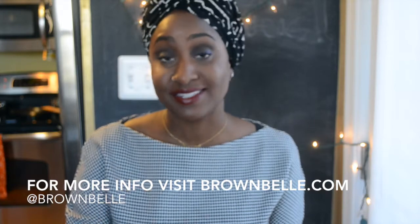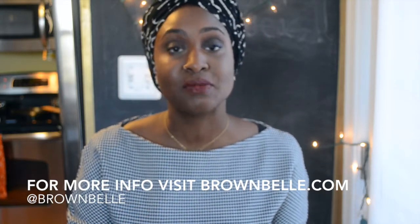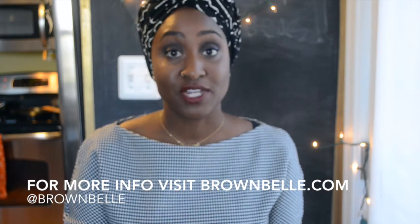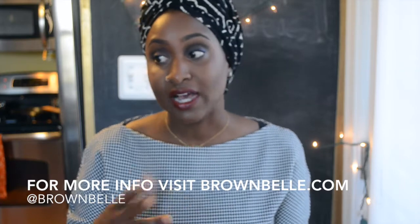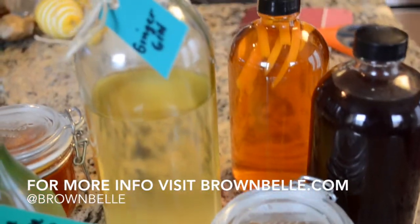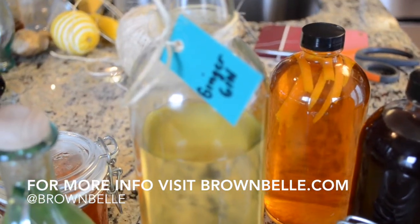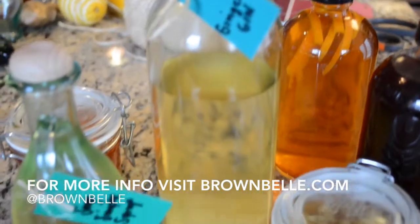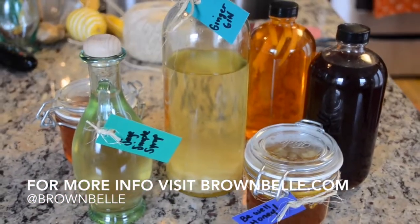Sugar can always be added to it later. Another thing is since this is last minute, most likely the ingredients will still be inside the liquor when you give the gift. You just want to make sure that you tell the recipient that they should continue to taste the liquor. I would say every week shake the contents to make sure that everything is well combined, and once it gets to the flavor that they enjoy, they should go ahead and take out the ginger, pineapple, orange, or whatever you decide to make.